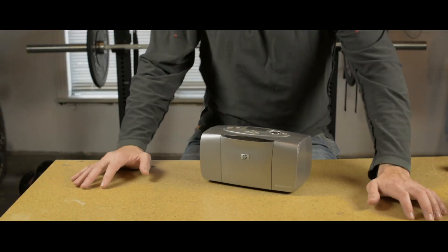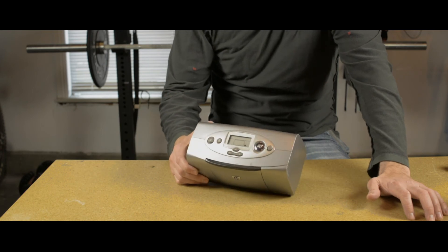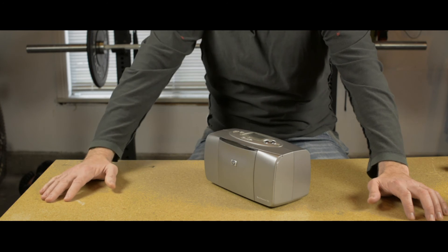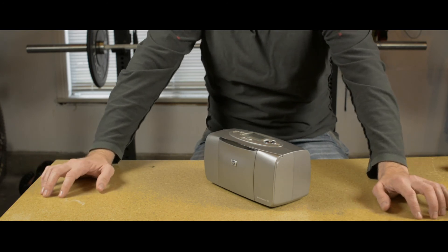Overall, it's a pretty simple printer — easy to use, easy to set up. It's completely understandable and the buttons are super intuitive. I give this a great review, but I don't want to finalize my review without putting it through some testing. So let's see how this performs with a drop test.